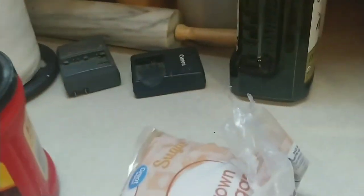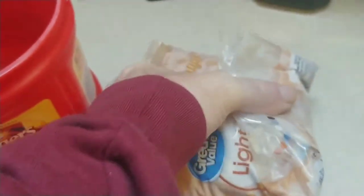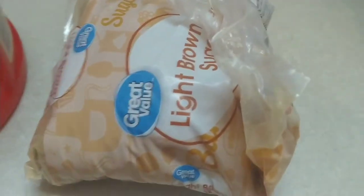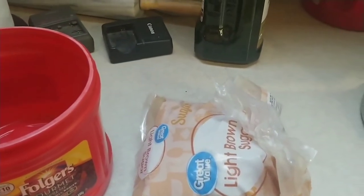I use coffee cans to store stuff to keep them fresher longer. If you have problems with brown sugar hardening, use an old coffee container and put the lid on it — you won't have that problem anymore. Anyway, I've been craving oatmeal raisin walnut cookies all day and I make them a little different than most people, so I'll show you how to make them real quick.